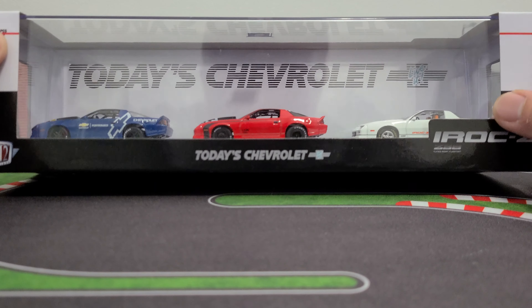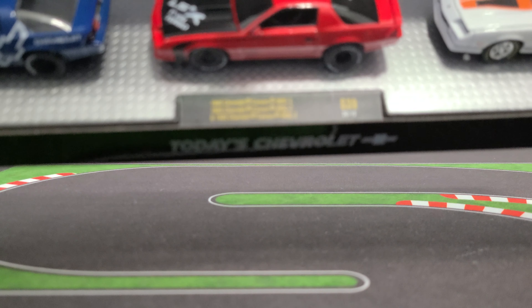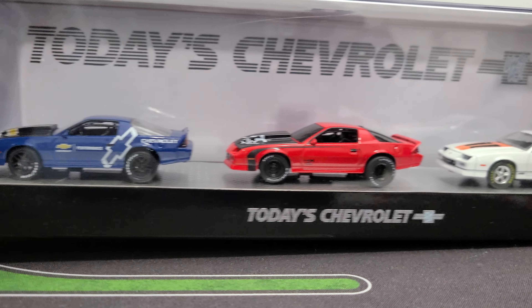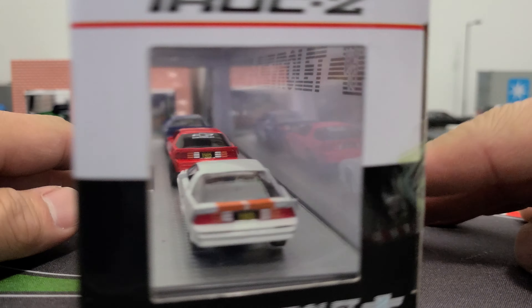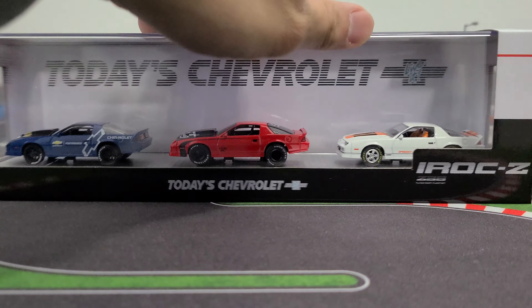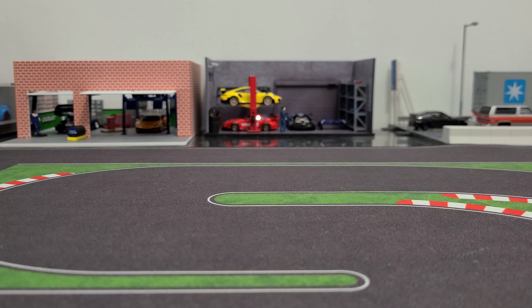What's going on guys, picked up this M2 Camaro set — the IROX. This is the box, your typical M2 box. Let's crack this open. Now I had a look at a couple of them and they had quality issues on some of them, but that's nothing new for M2, so I'm hoping the ones I got here are not too bad.